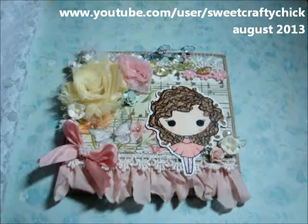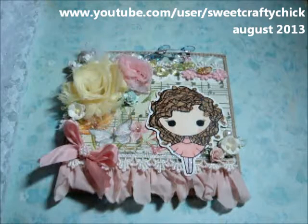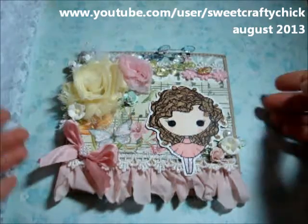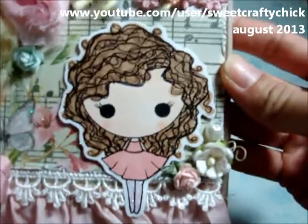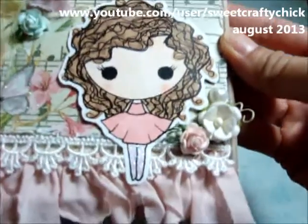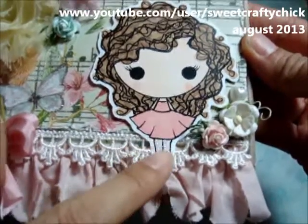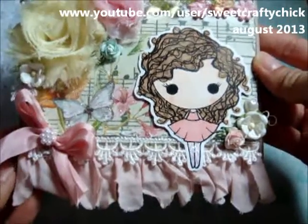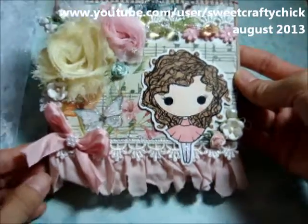Hi everyone! I'm back with another video and this is another design team project for Sushi Dolls. I used the adorable Curly S3 — isn't she so adorable? I colored her with my Copic markers and I put some stickles on her little stockings, and I used the gorgeous Primrose stack from Vicki. Thanks Vicki!